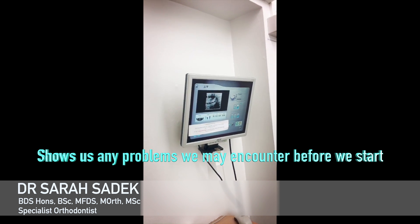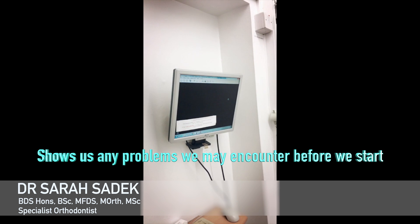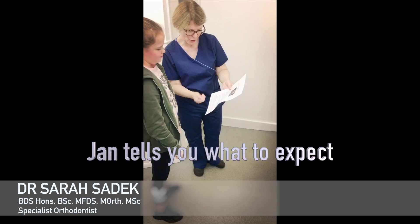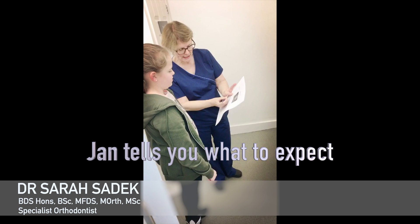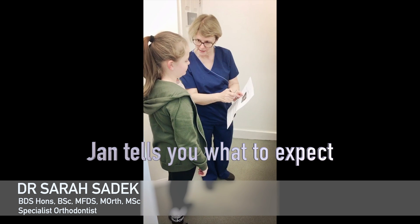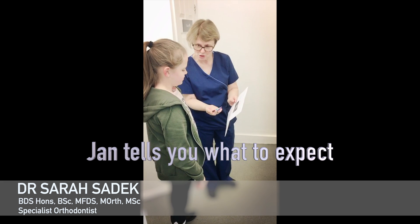As we can see, the x-ray pops up immediately as it is a digital x-ray. Our friendly Nurse Jan then goes through what you can expect when you have your brace fitted, so you can have a little read of that before you come in. These tiny little elastics go around your brackets and hold your wire in. You can choose a colour for today, and then every time you come to see us every six to eight weeks, you can change the colour. You can even have two colours.